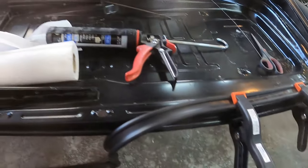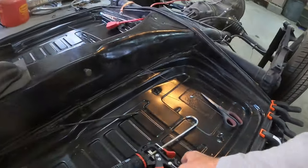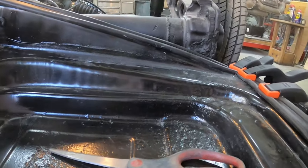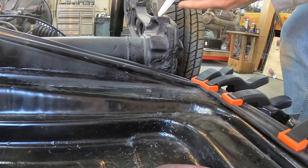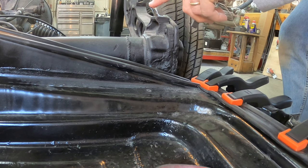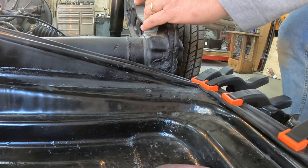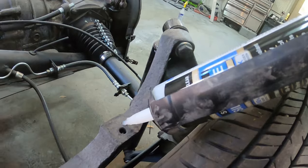I'm just going to wait a little bit until this first round cures or whatever caulk does, and then I'm going to keep moving around the whole thing. What I can also do is put a dab on each of these mounting pad guys - just a little bit to keep this thing in place.